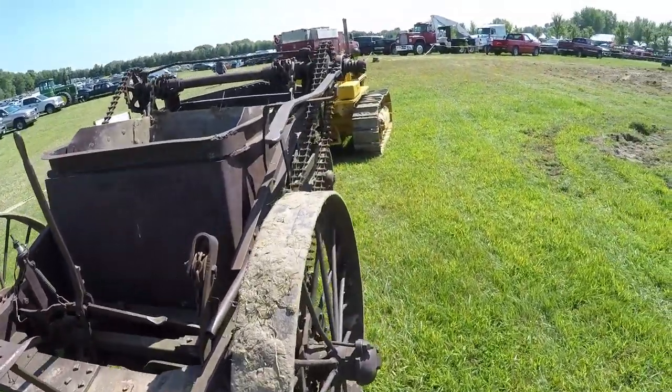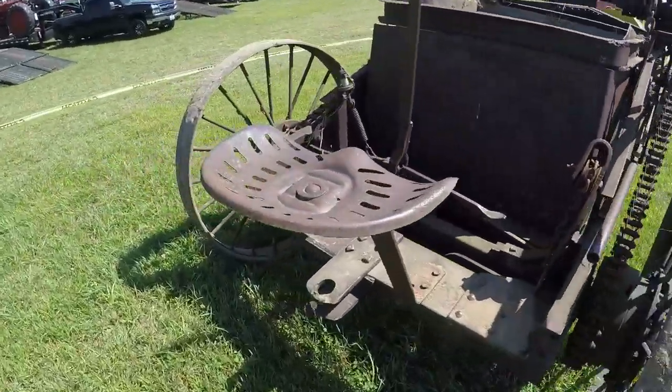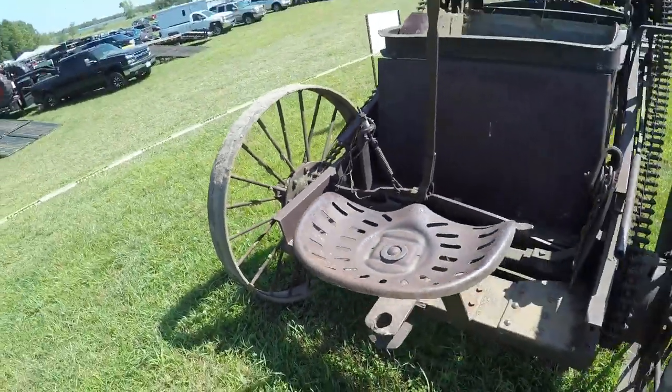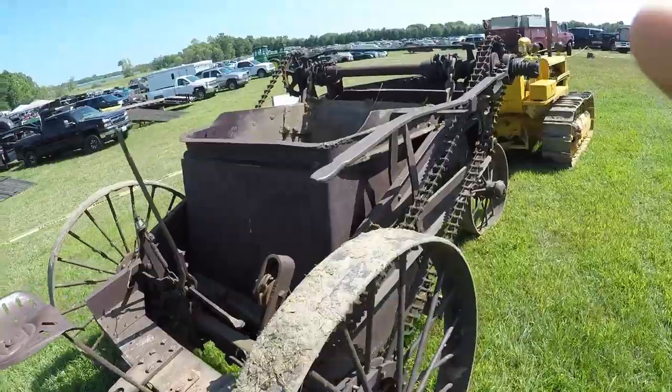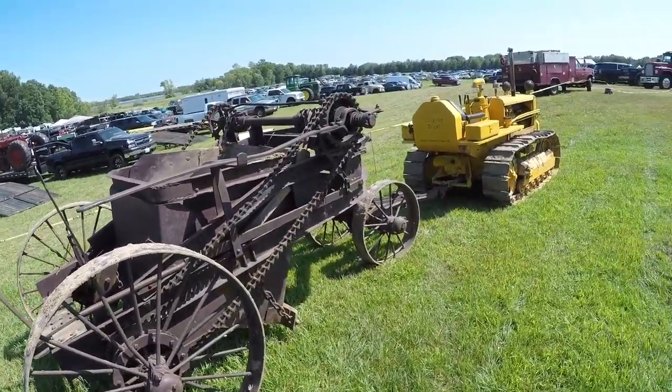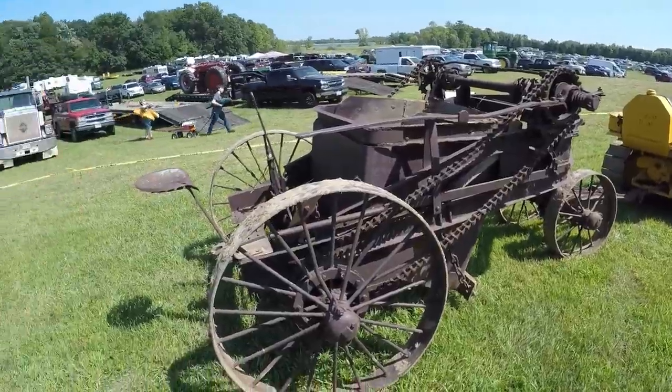One interesting thing about these scrapers: they all had hitches on the back so that you could hook multiples of them in a series behind a single machine. I've seen archived photos of Cat 60s that have three, four, or five of these in a string behind one tractor.